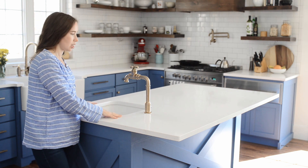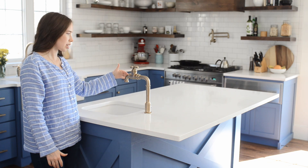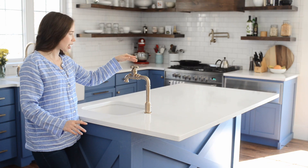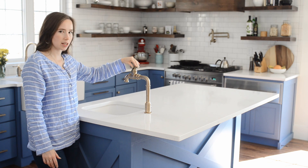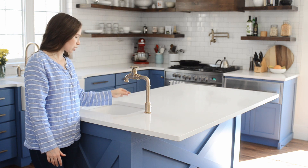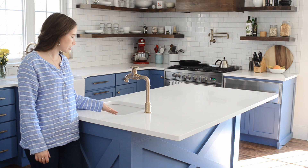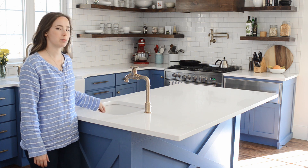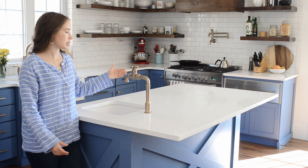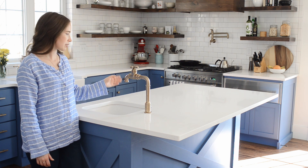We decided to go with a second sink in the island and fell in love with the Delta Broderick True Bar Faucet — I love that industrial look. It works like a shower: you turn it a little and it's cold, then keep turning for hot. The downside is you can't have just a trickle of hot water; it has to be on full blast. Also, it doesn't have a pull-out spray function, so instead of spraying crumbs down the drain you have to take a rag and wipe them down. Overall, I really love the style of this faucet.